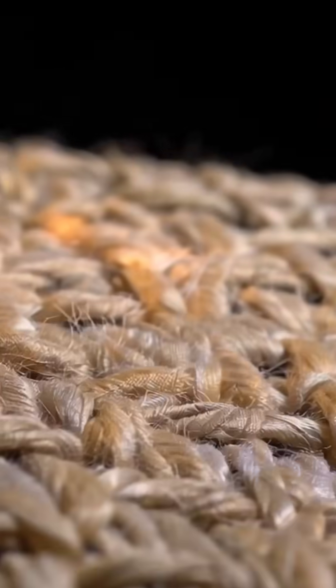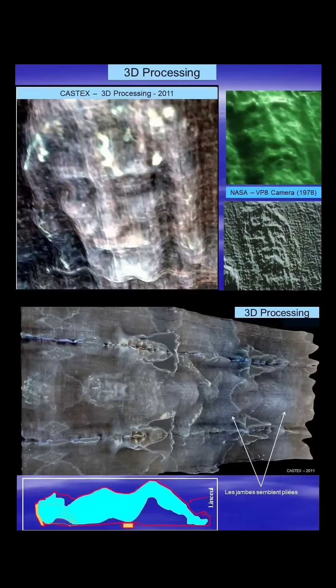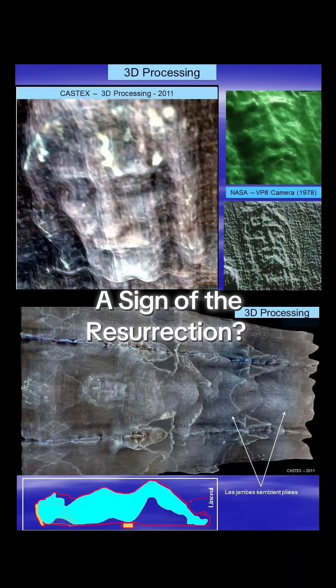Brightness matches cloth-to-body distance, encoding the first three-dimensional body scan in history. It's as though God signed his work, leaving a mark no artist or laboratory could ever duplicate. A sign of the resurrection.